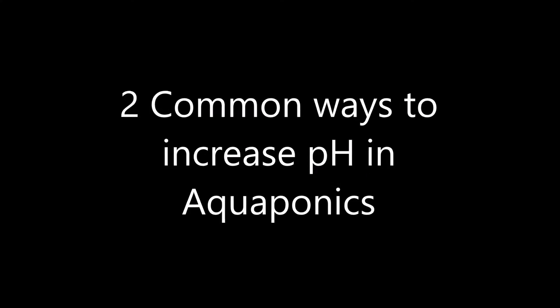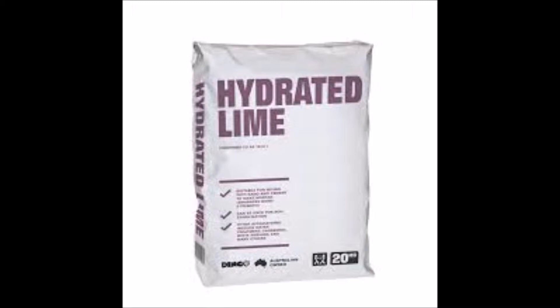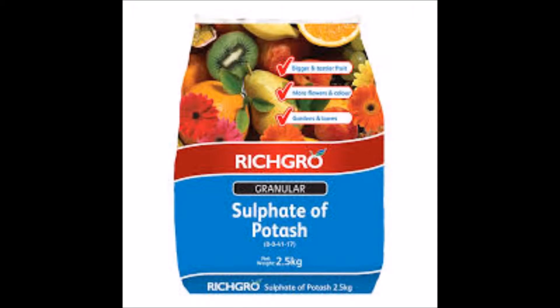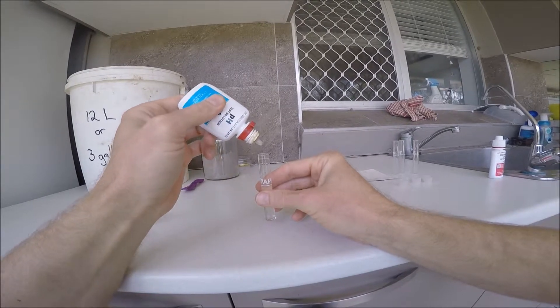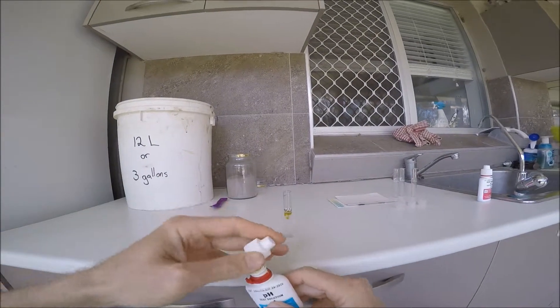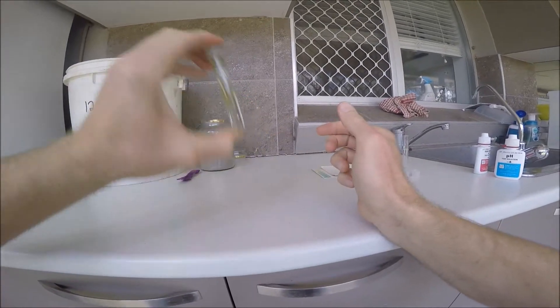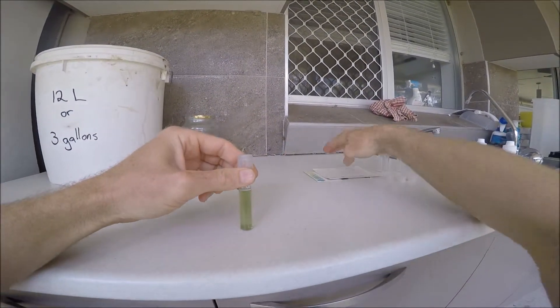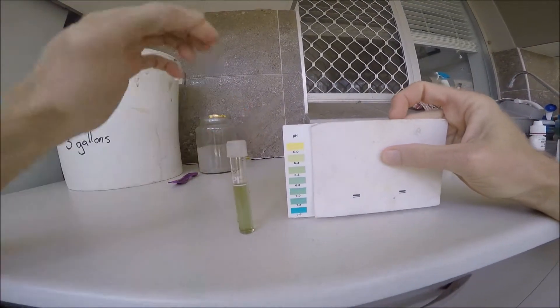Two of the most common ways to raise the pH of aquaponic water levels is by adding calcium hydroxide, which is also known as hydrated lime, or by adding potassium hydroxide, which is also known as pot ash. I have used both of these methods in the past — typically three out of four times I use hydrated lime, and about every fourth time I use pot ash to raise the pH.